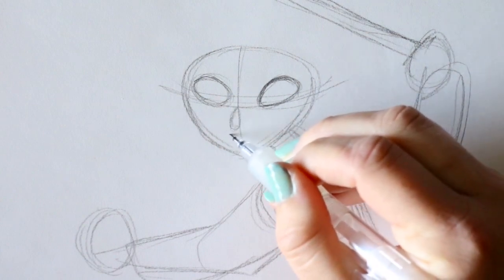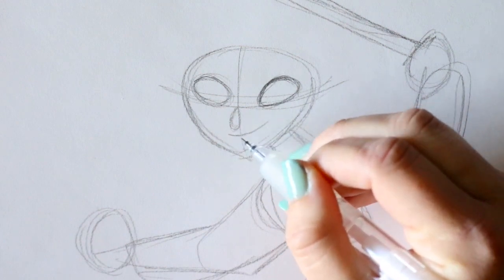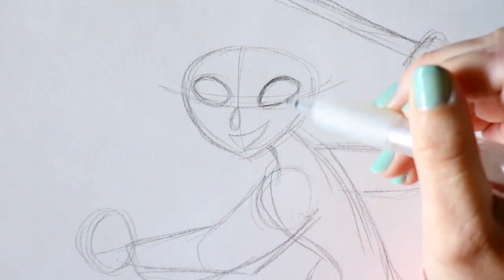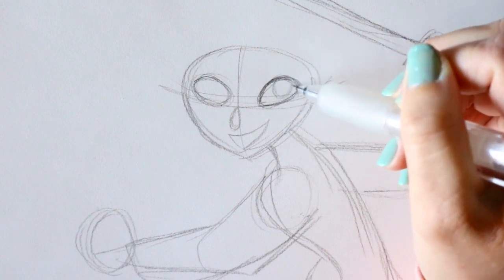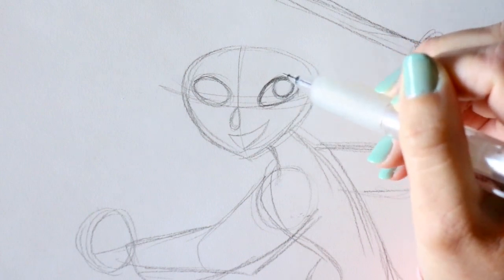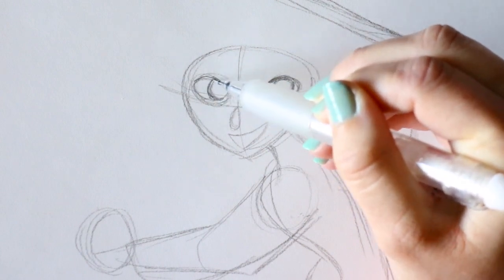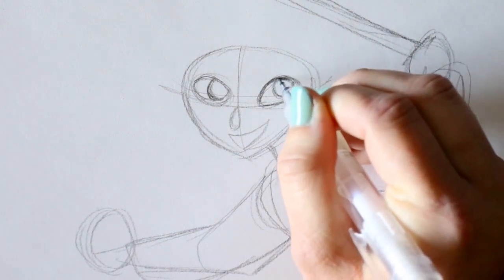Her nose goes down here, and then I'll go right here underneath her nose to start her smile — go up, go underneath, and connect up here. Now let's start shaping up her eyes. I'm going to put one pupil and iris area right here up at the top, close to the bottom of her eye. Same over here — tuck it over and leave a little bit of that corner. We're going to make these eyelashes angular like all the others.